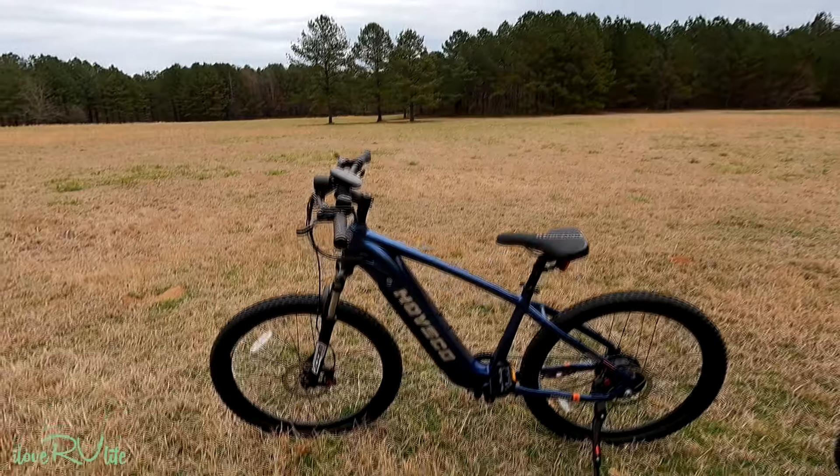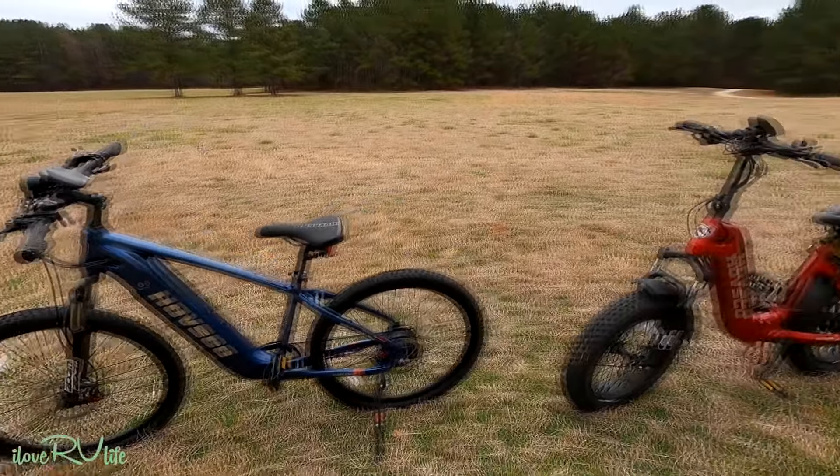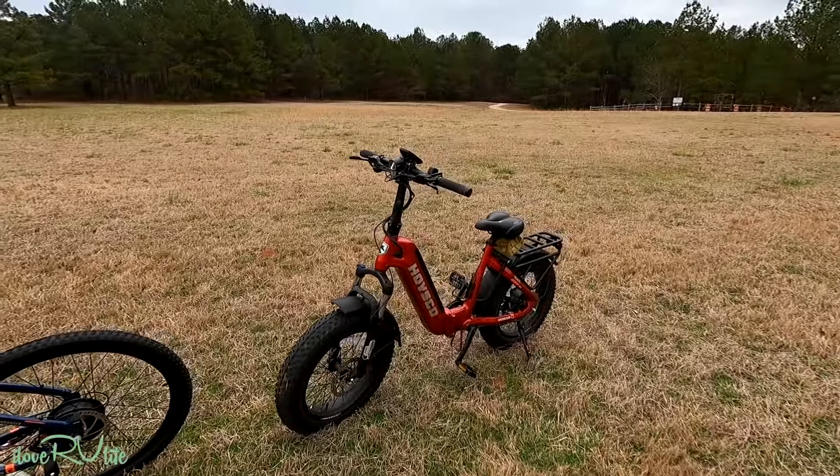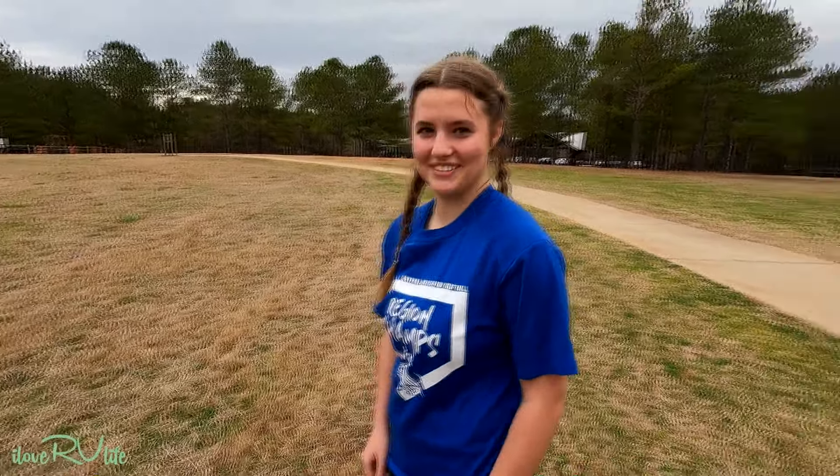Hi, it's Jerry with I Love RV Life. I have Jamie Kate with me today, our granddaughter. We're gonna be having fun today here at the bike park here in middle Georgia. This is something new to us. This is the Havsco Ranger. I'm looking forward to this. Jamie's gonna be on our Havsco Beta. This is gonna be fun, isn't it, Jamie Kate? Yes sir, it's gonna be so much fun.